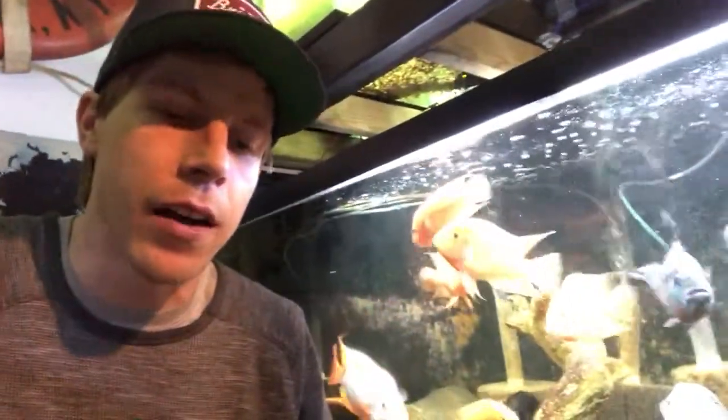To answer your question: simply no, I don't keep silver dollars with Oscars. I know I'm gonna hear some gruff on this. I've lost too many silver dollars to think it's a good idea. The only reason silver dollars last with Oscar fish is because they're such fast swimmers that Oscars can't catch them — but I believe these silver dollars are very scared and skittish; they're essentially scared for their lives.